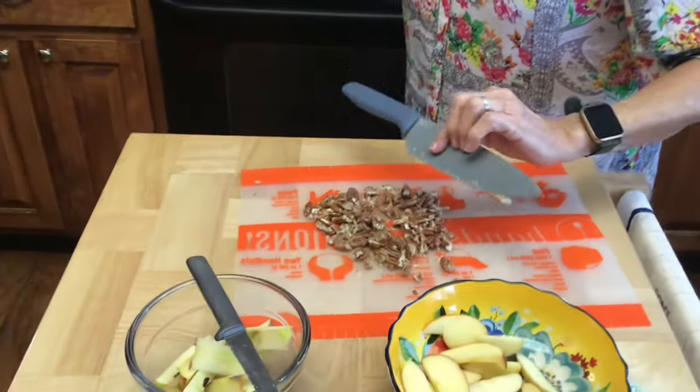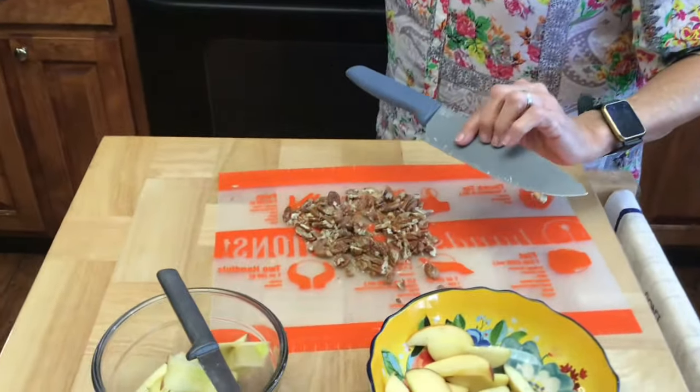I'm going to wait to put my brussels sprouts in until my apples are ready, because my brussels sprouts are only going to be in the water for two minutes. So we'll be back in just a few minutes.